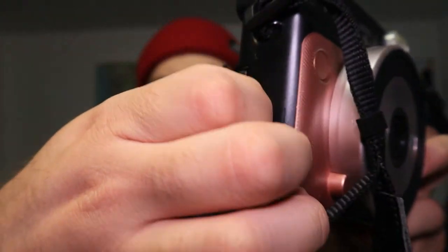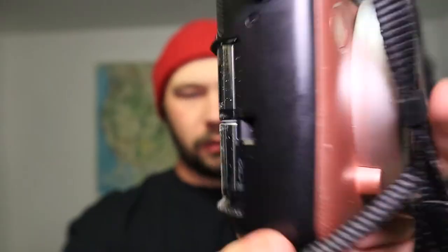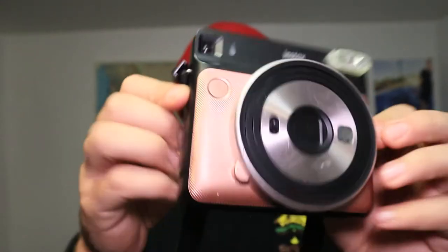Actually, it doesn't take double-A batteries — it takes a smaller battery, like the size of a double-A but about half to three-quarters the length. I've never had to change them. The last thing to note: you can mount this on a tripod. It has tripod threads on the bottom, on the very right side — a bit of an unusual spot, but I guess it keeps other things accessible.